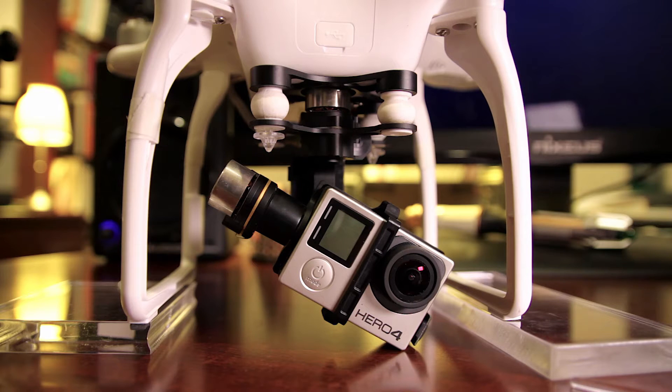Here I have the DJI Phantom 2, and you can see I have the GoPro Hero 4 attached to it and a Zenmuse 3-axis gimbal attached to the drone as well. As you can see, the drone is completely off right now and the 3-axis gimbal is not balanced.